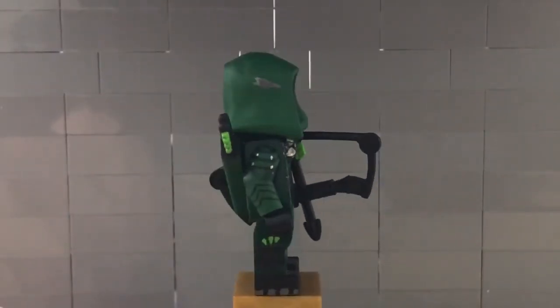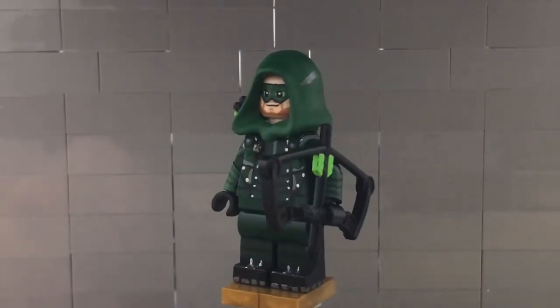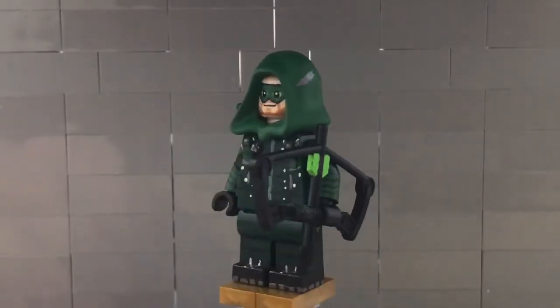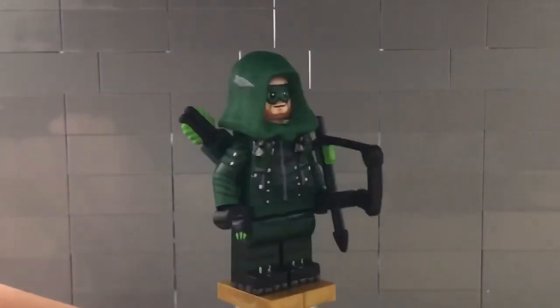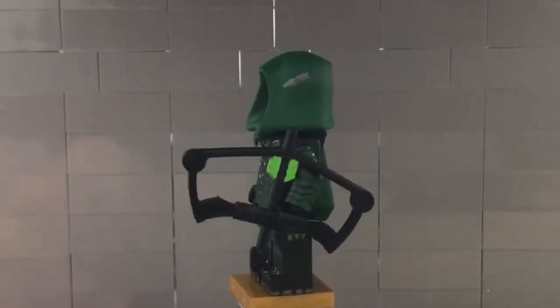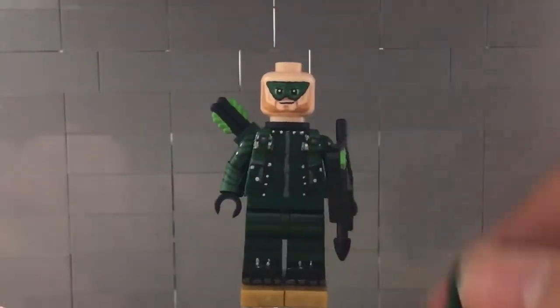I redid his hood because it was in a weather-resistant paint which made it super shiny and weird looking. Now I painted it in a regular dark green paint, and I did paint the little arrow things in a gunmetal gray color that he has on both sides of the hood. If you take off the hood you can see the face better.